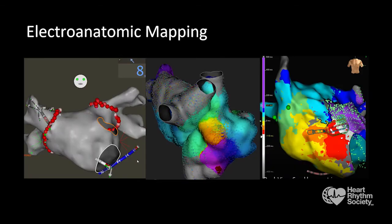Second, electroanatomic mapping systems permit visualization of diagnostic ablation catheters in 3D space, which really obviates the need for fluoroscopy. Use these systems to your full potential.